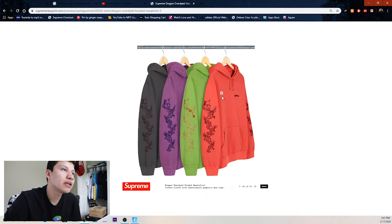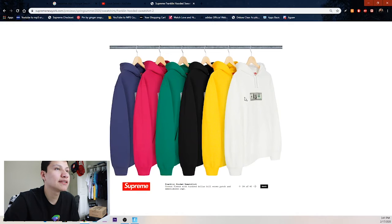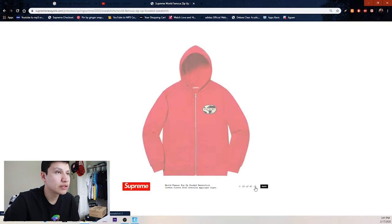We got pink watermelon, lime green, purple, and faded black. Then this one is also tacky — a hundred dollar bill on a hooded sweatshirt. White, yellow, black, green, pink, and purple — really trash.